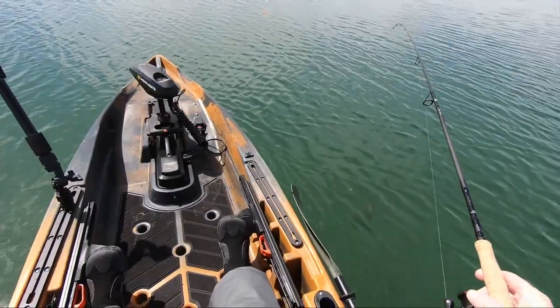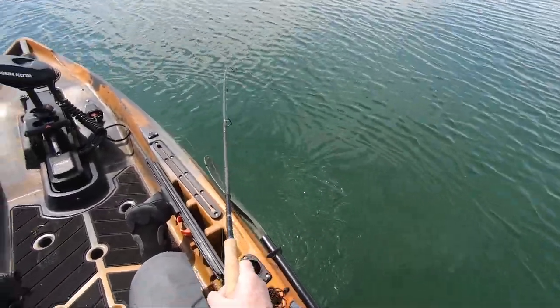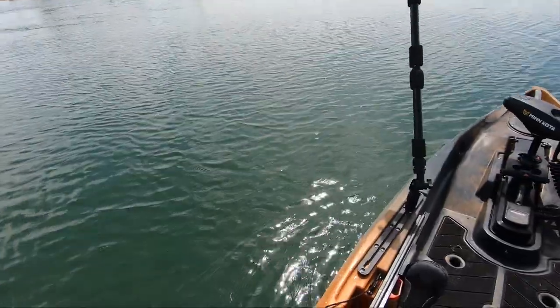SpotLock uses GPS to hold the user within 5 feet of their set location. I've had it out a couple times, but I've yet to put it to the ultimate test.